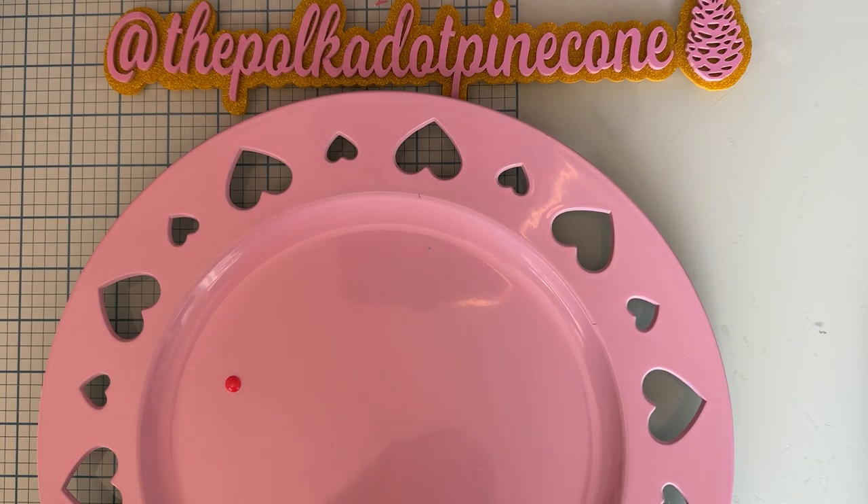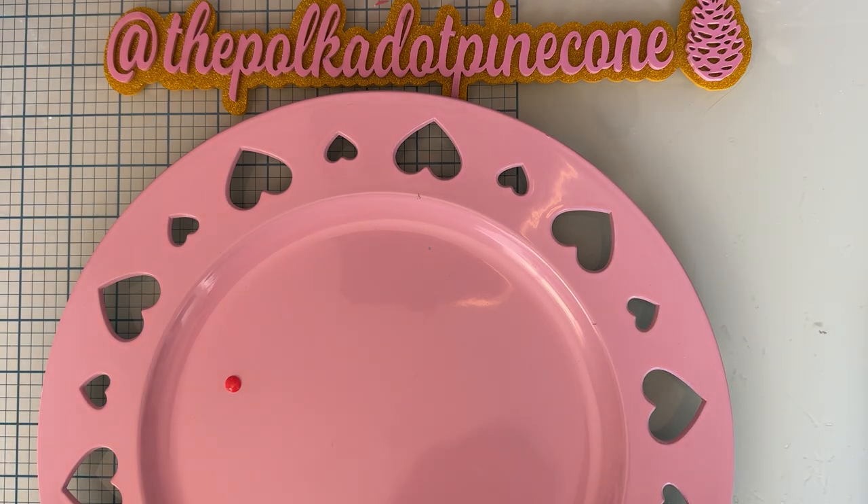Hello, welcome back to the channel everyone. Today is a video sharing some recent projects I made using the Scrap Diva Designs dies from the March release.